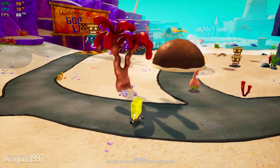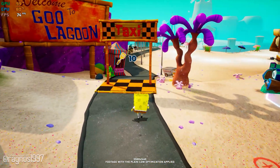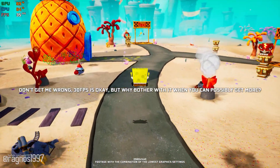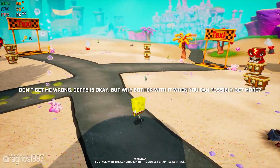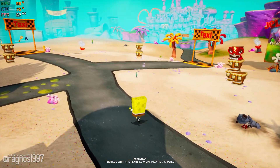How well does it run on your system then? Since you are watching this video, I'd say not very well. I am not afraid of many things, but these low FPS numbers are just — it's time to pump them up.